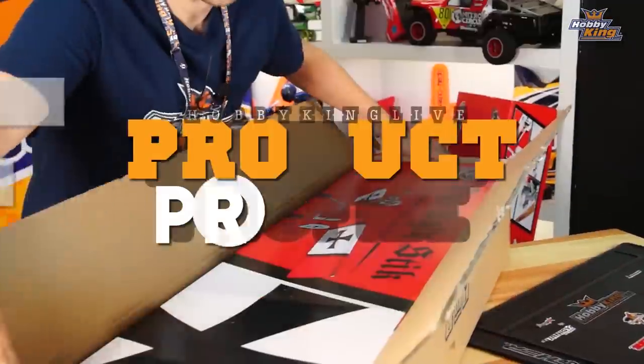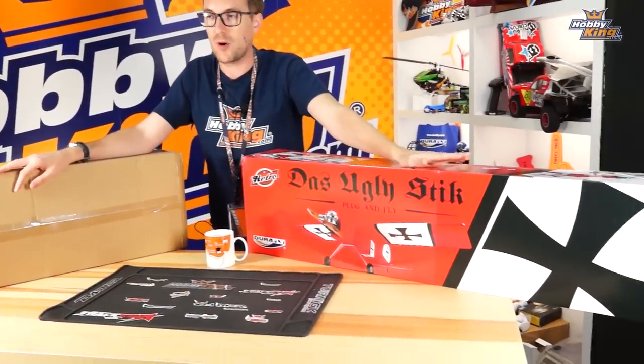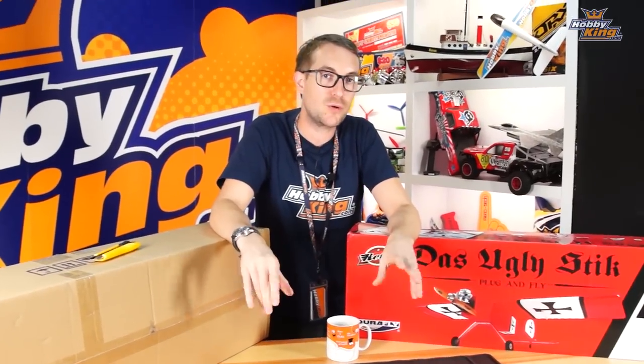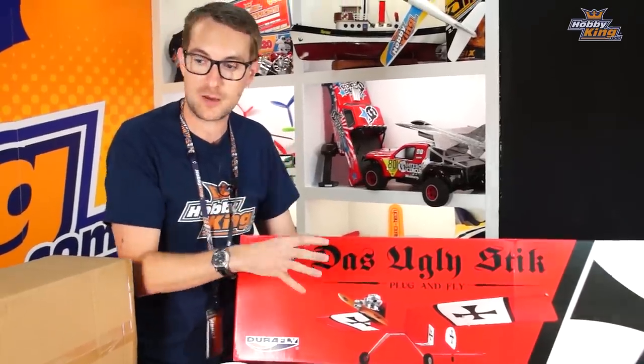Hello and welcome to a product profile for the DuraFly Das Ugly Stick. To my right is the box version — this is how you'll receive it, with the artwork box. The idea of the product profile is to talk you through the assembly and some features, then we'll pass over to the guys in New York. What we think is so convincing is the nitro engine on the front — I don't think many of you realize it's actually fake. We'll get to that when we open the box.